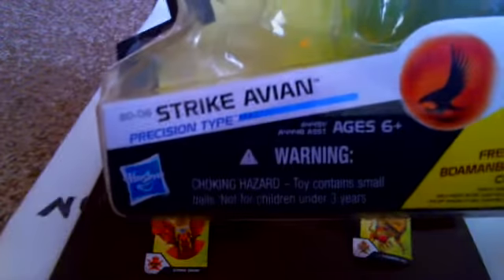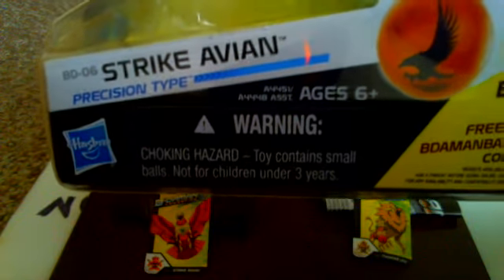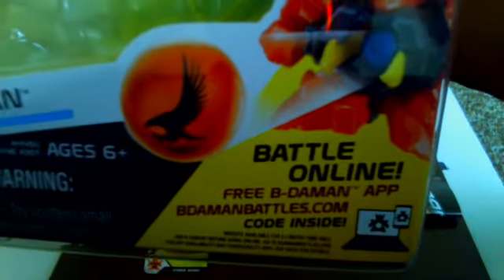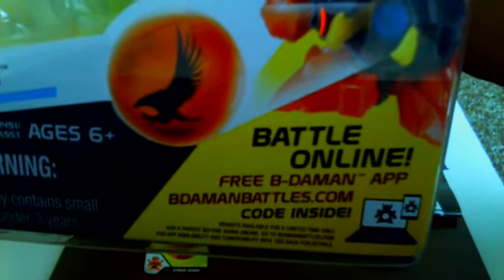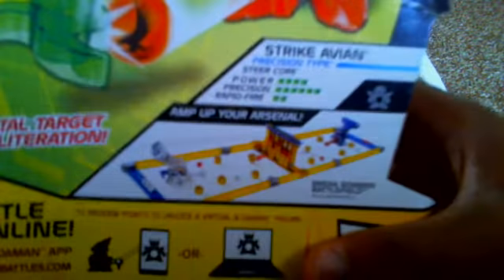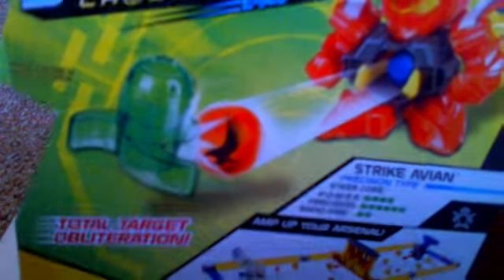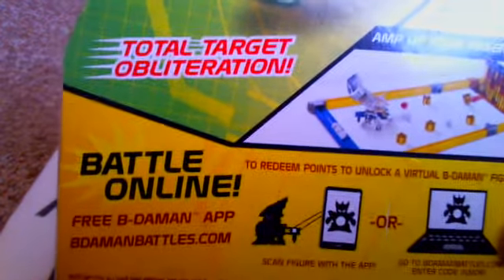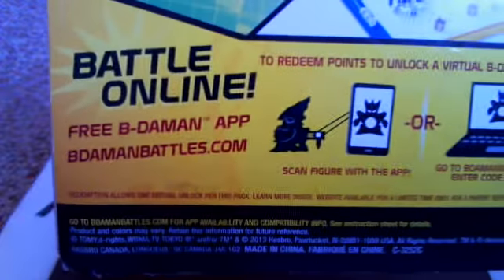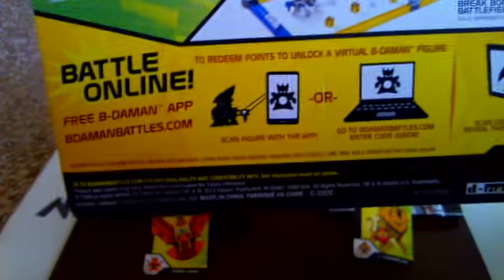There's a product image and it is a precision type. Warning: contains small balls — not for children under 3 years old. It says Battle Align, please Vietamon App, Vietamon Battles dot com, code inside. On the side there isn't any shown thing, just saying what it includes. On the back there's a fancy simulation of Strike Avian shooting at its target. It's showing the different devices you can use with the code or the IR scanner on the back.